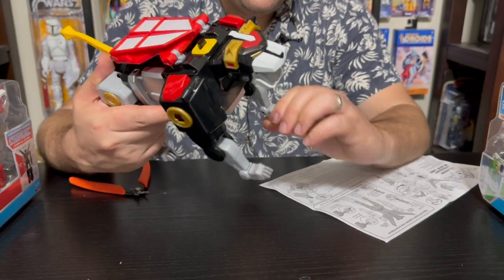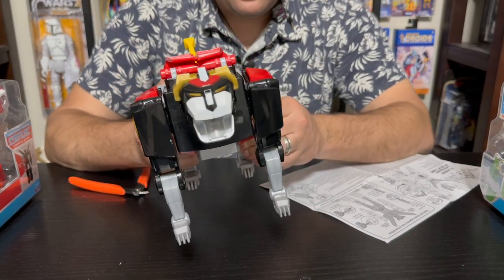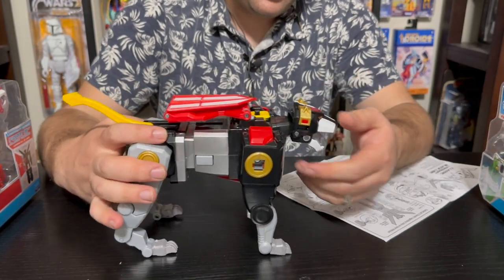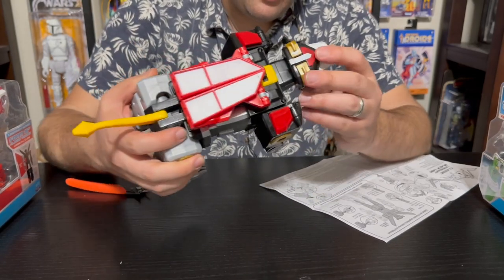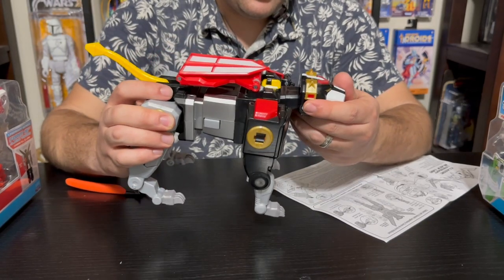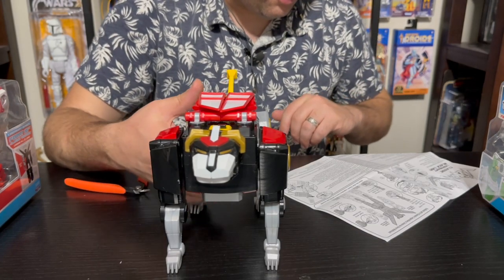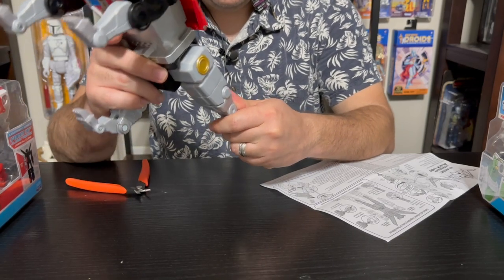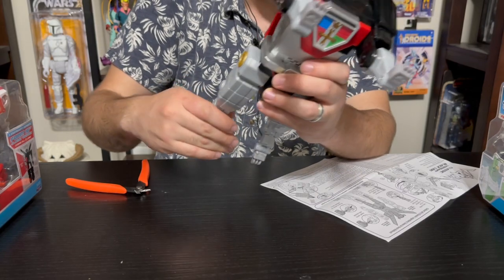Before we get him ready for combination mode, let's check out the legs. You can articulate the feet to get better angles — all the way down to the ankles on the back. The legs go wide, up and down, back and forth. The tail has some movement, and you can open and close the jaw to give him that roar look. He's got a nice positioning on the head and it's pretty firm — not flopping around even right out of the box.